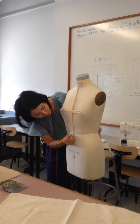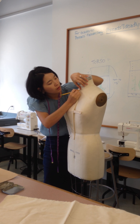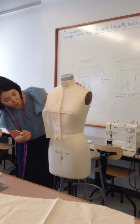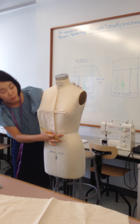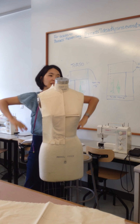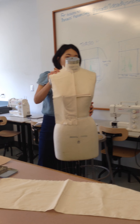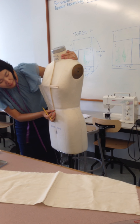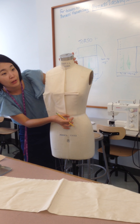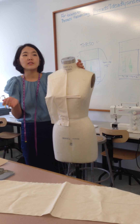Mark the waistline. Do you use the middle of the tape as your waistline? Yes, this is the waistline — the waist is the smallest part. You use the middle of the tape, not the top or the bottom? Yes, the middle of the tape, because it's wide. Actually, it's up to you — if you're using the top of the tape, you can use that consistently. Just try to be consistent.